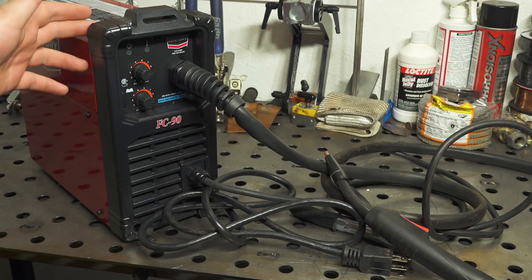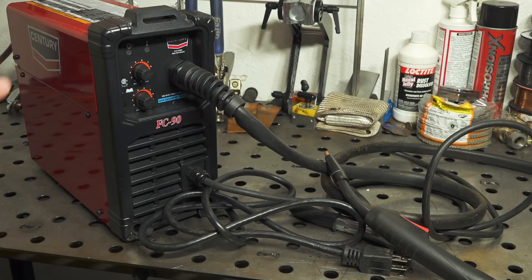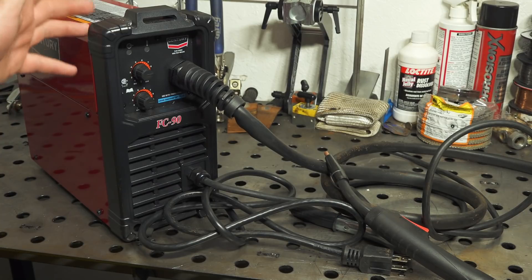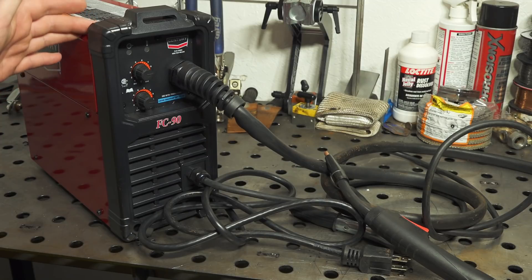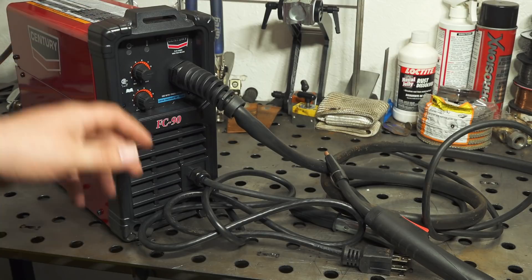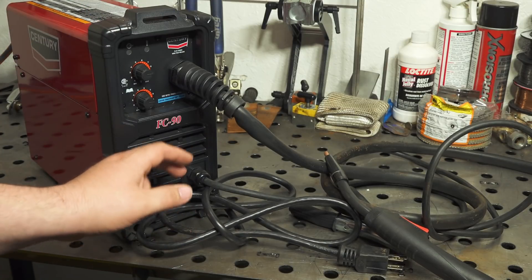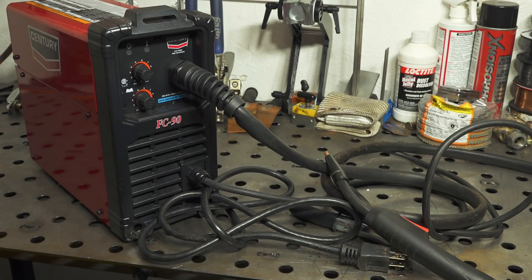Now this is a very inexpensive welder, and that does show in some of the components and just the low 90 amp output, but this welder for the price does have some definite advantages over similarly priced welders. Main one being this is an inverter welder and it is DC output. The inverter technology means that it's fairly efficient, so you can get the full rated output out of a 120 volt standard wall outlet with no problems at all.